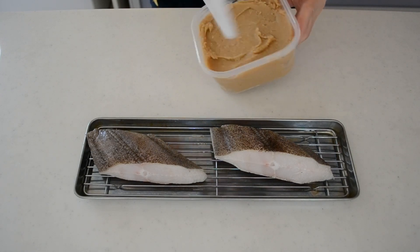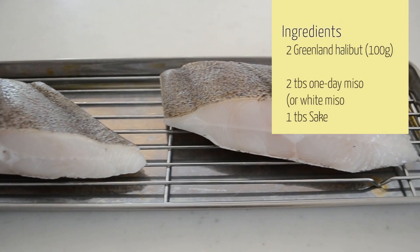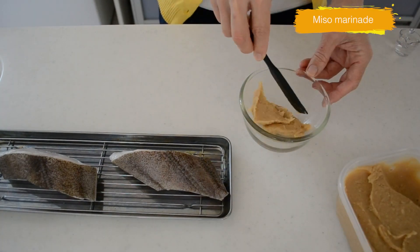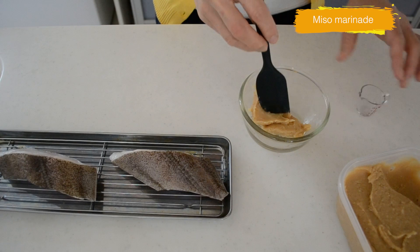I also tried making it with tuna to compare the difference. Let's get started. First, wash and clean your fish and pat dry. For the marinade, mix 2 tablespoons of white miso and 1 tablespoon of sake — and that's it.